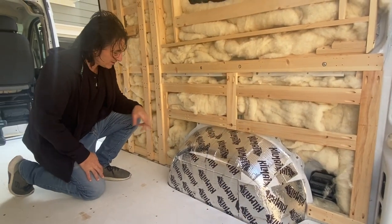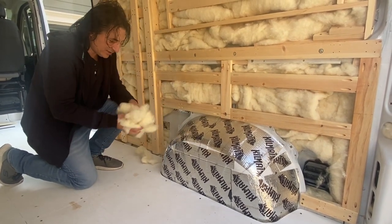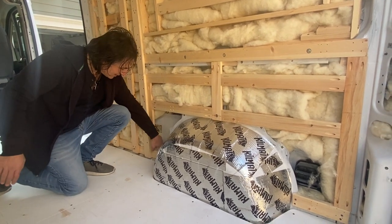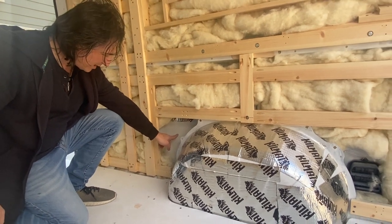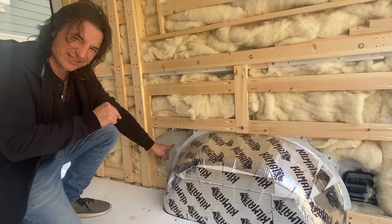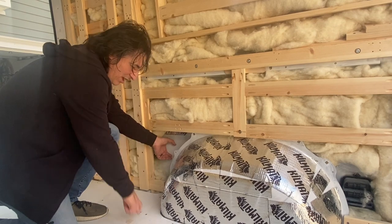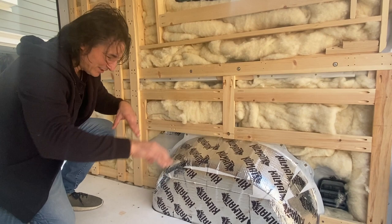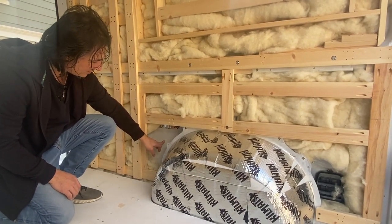That spot on the outside maps to right around here. We're going to pull out some of this insulation because once this stuff gets metal filings in it, it's a nightmare to deal with. So we'll set that aside and drill a pilot hole from the inside right around here, and then from the pilot hole we'll go to the outside and drill the rest of it. That'll give us the power inlet here — wires come right here, and this is where all our electronic magic happens.